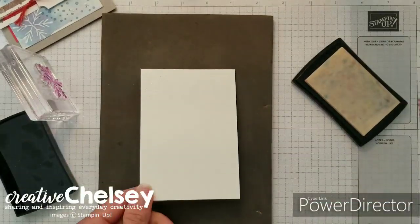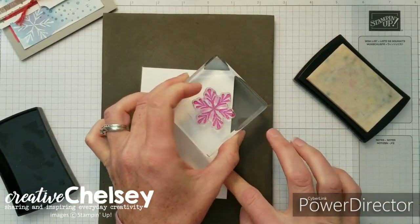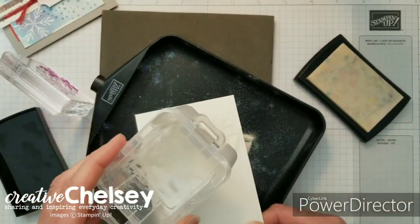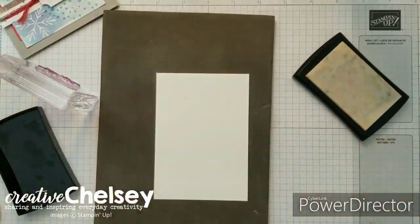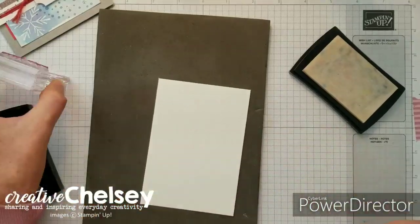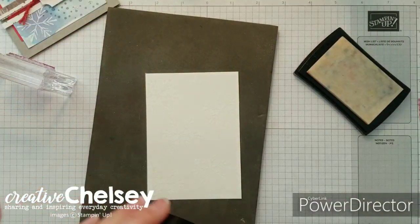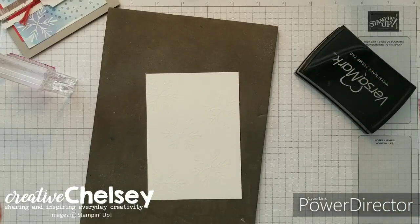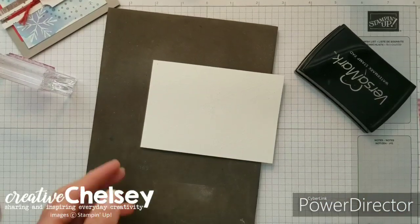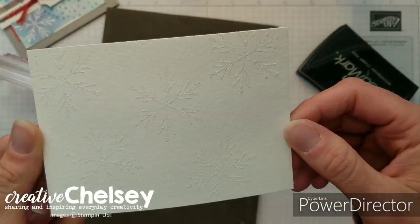By adding the powder I can kind of see where I've stamped and where I want to stamp next. Just continue to repeat the process. I've got all my snowflakes stamped and they have the powder on them, so I'm going to take my heat embossing tool and heat this up. I don't know if you can see this but they are shimmery white and beautiful. I love that embossing powder.